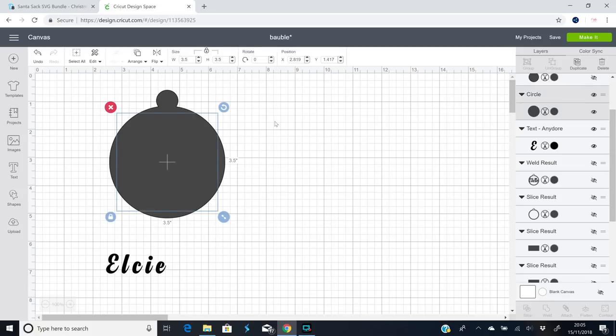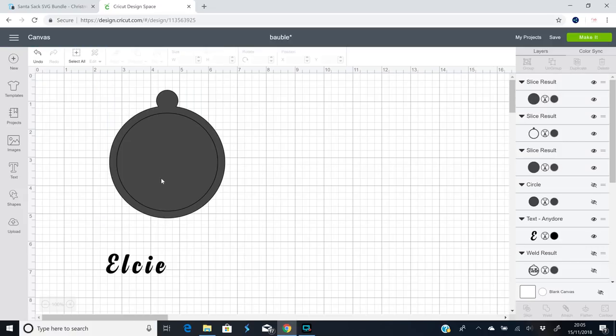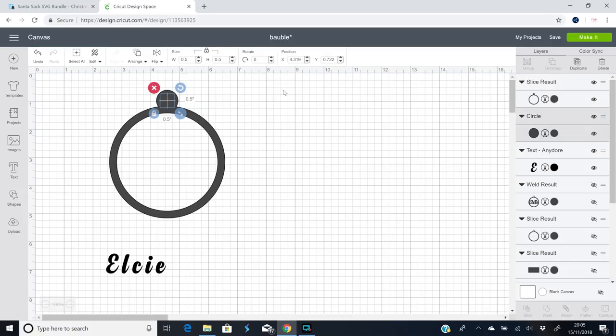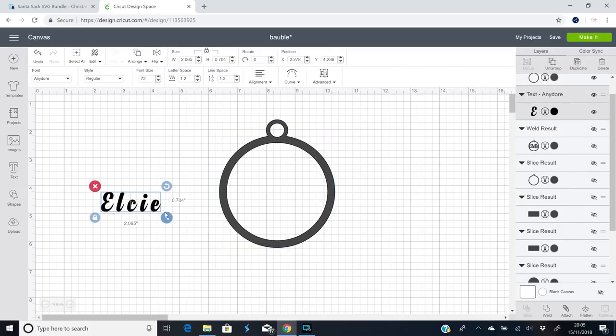I can then bring back my other circle and highlight and slice. We can then bring back our smaller circle and again highlight and slice. And we've then got our bauble.